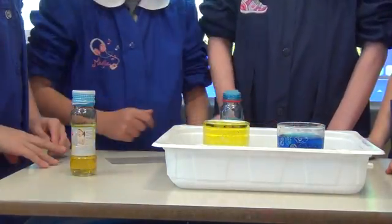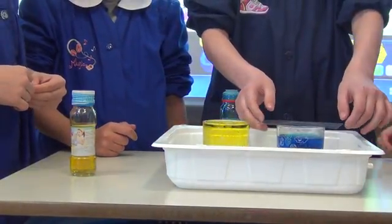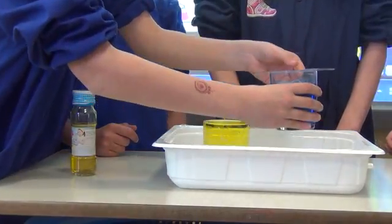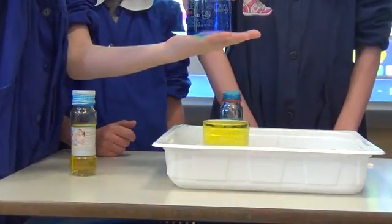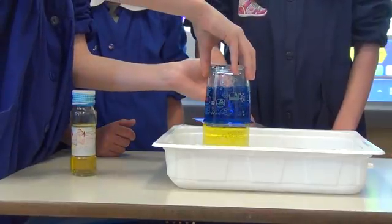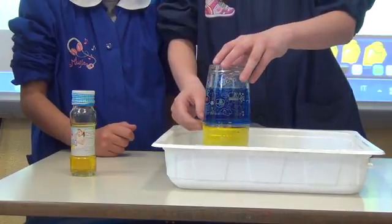I put the rigid plastic sheet on the blue glass. I put the blue glass on the yellow glass. I take off the rigid plastic sheet.